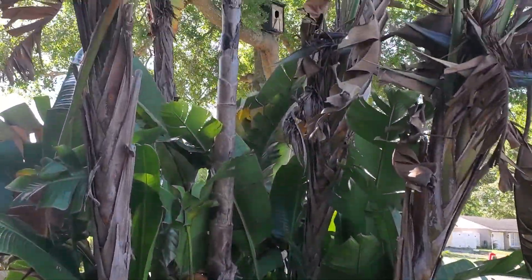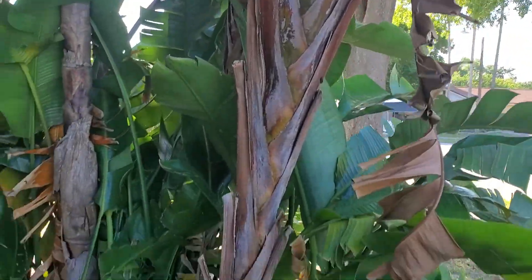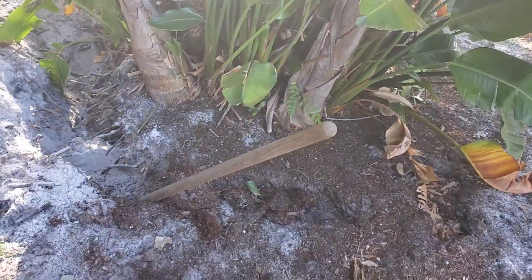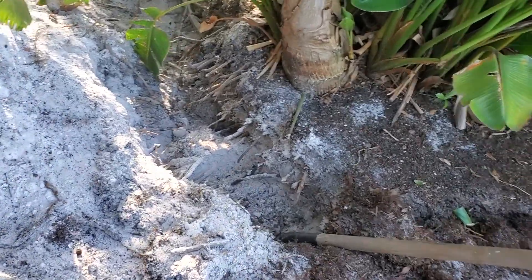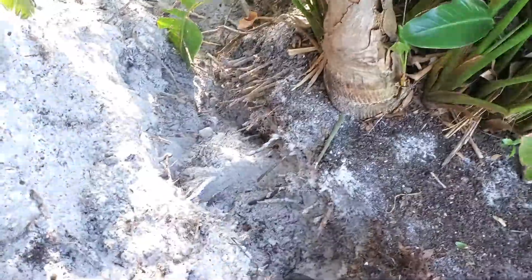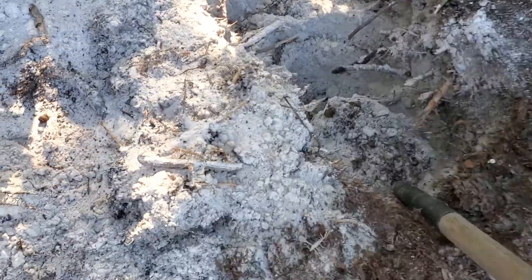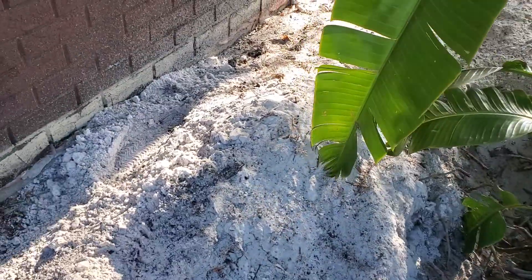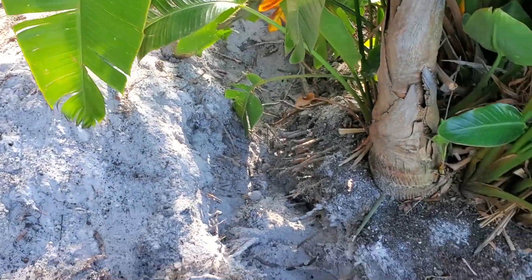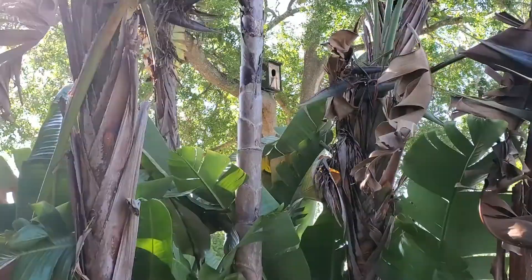Would you look at this soil they got here — it's almost like snow, Florida sugar sand. Anyway, this baby's coming down. I'm gonna try to part it out.